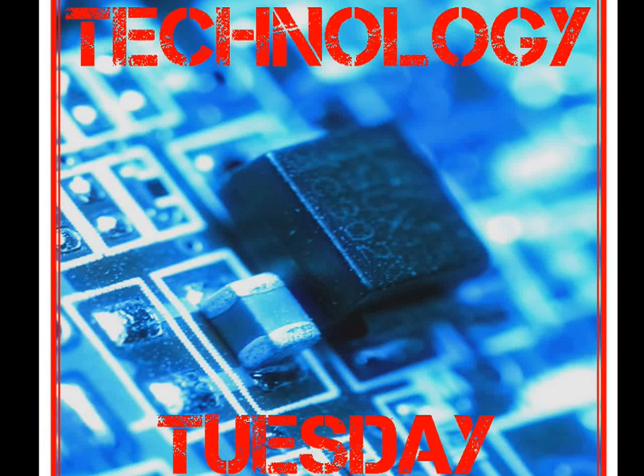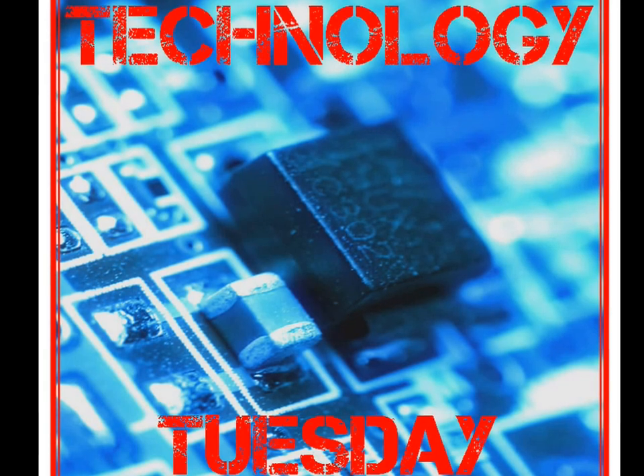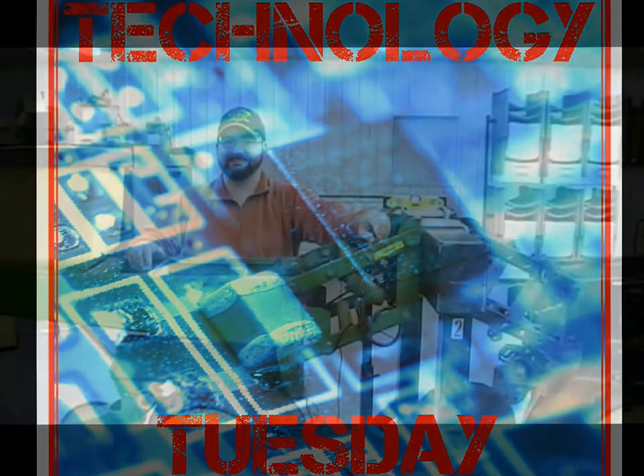This is Isaac Ferry with CropTech Consulting bringing you this week's edition of Technology Tuesday. In this week's episode, Brad will demonstrate how to perform the rock test when doing spring maintenance on your planter.